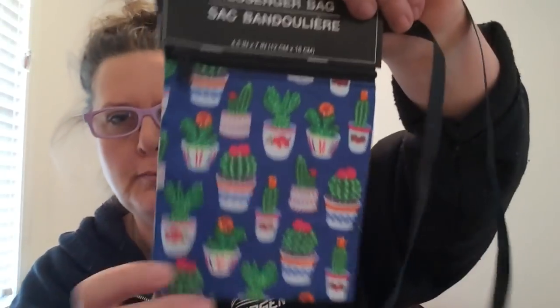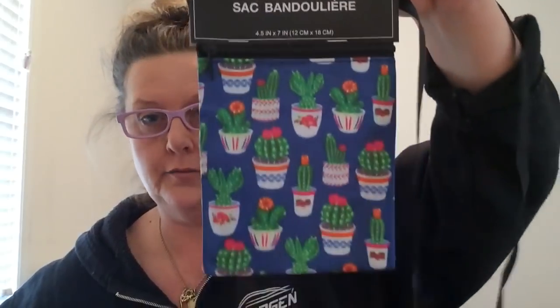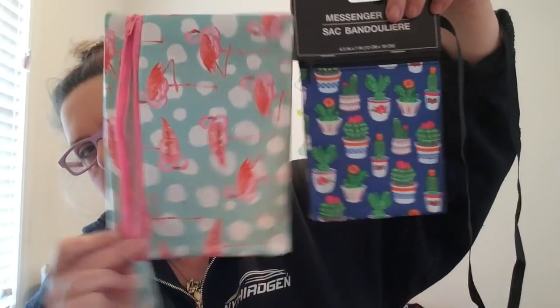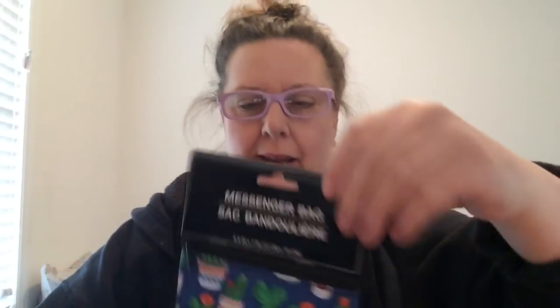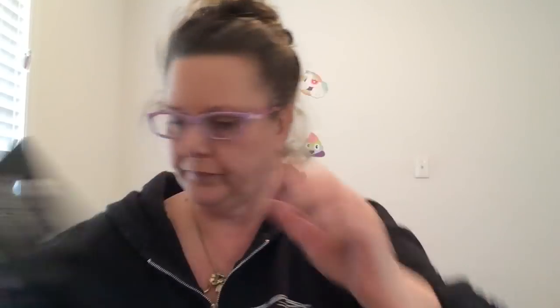Hanging right along with those bags, the girl was also putting out this messenger bag with all these little baby cactuses all over it. This is four by five inches — here's the makeup bag for size comparison. It's a decent size bag with a long black strap so you could wear it over your shoulder. It has a zipper on top and I could fit my whole hand in there, so it's perfect for a cell phone and anything you just don't want to lug around a big heavy purse.